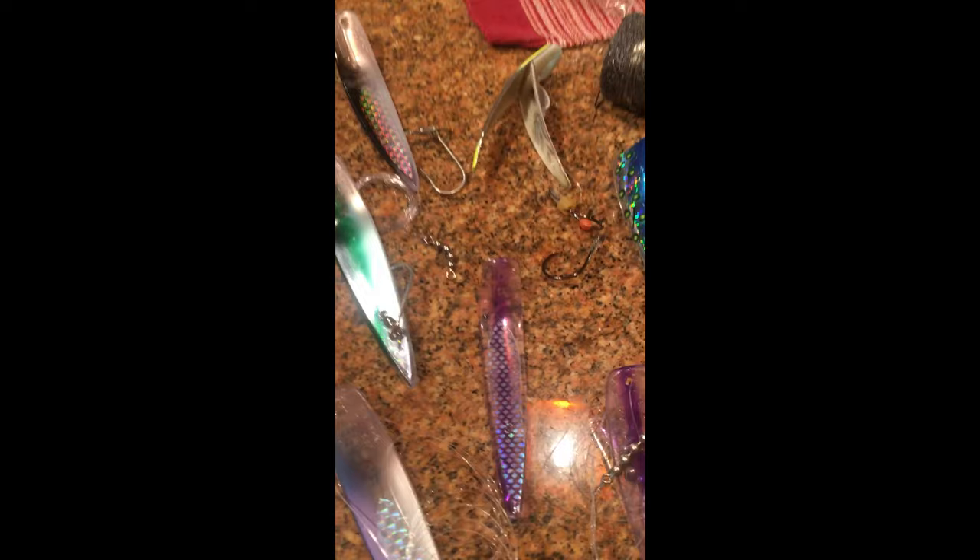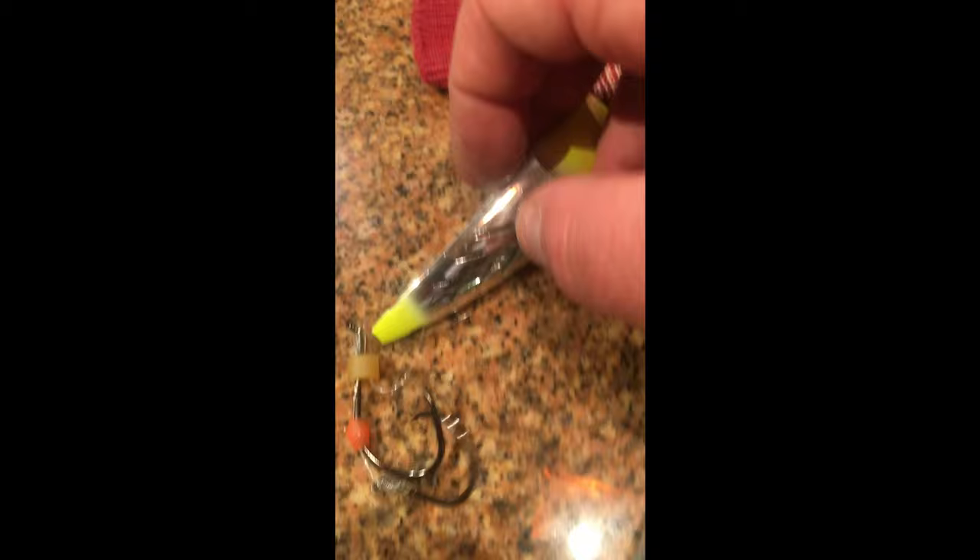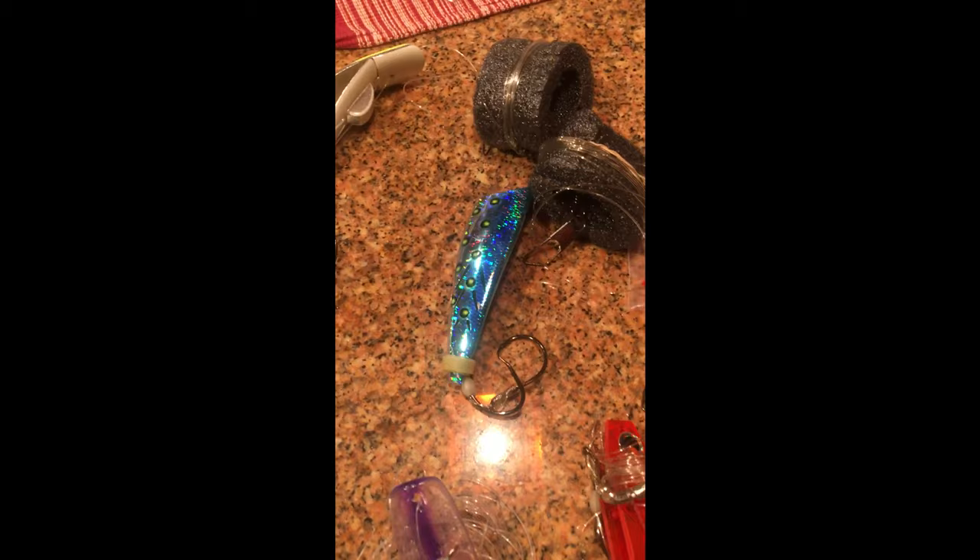There's also an assortment of scent dispensers — I forget what they're called, but you open them up, pack them with bait, and there's a rubber band on the end that holds it closed. The scent of the bait comes out through the holes. I hear these work well, but I've never caught a salmon on them.